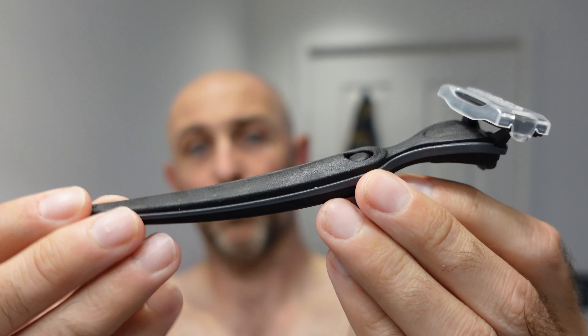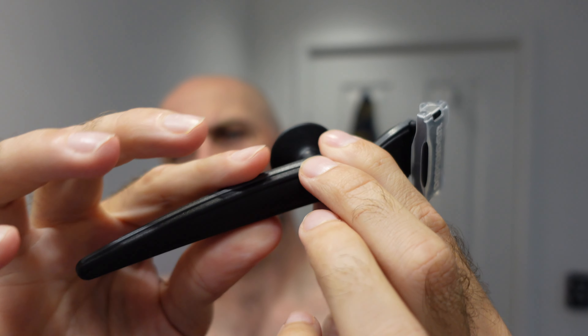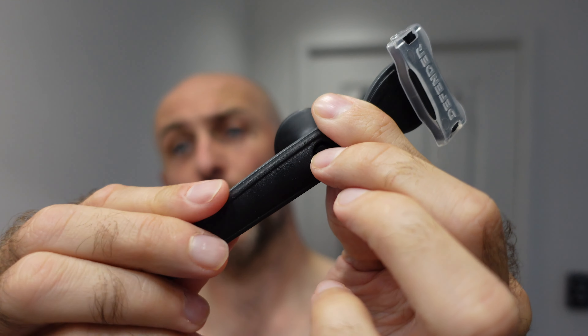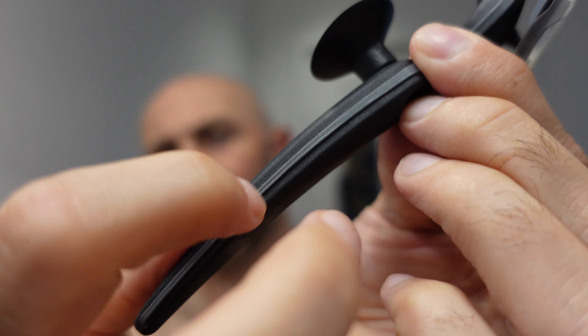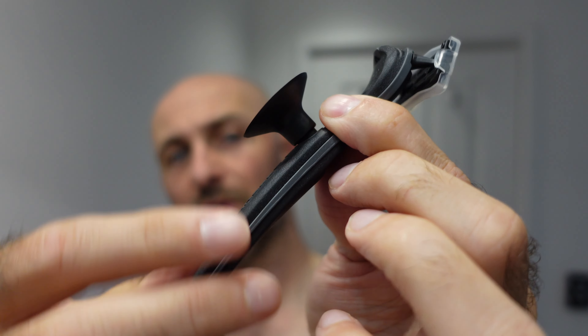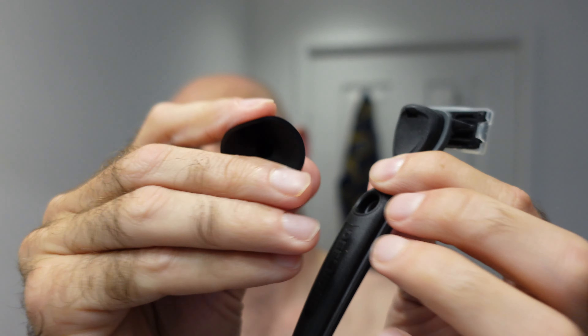The razor itself is pretty much all plastic with a silicone rubber coating all over it. Grip-wise it is phenomenally grippy — even when wet I imagine it would still be grippy. There's a little gray plastic line down the handle that's just hard plastic with nothing to grip, but the rest — everything black — is sticky or grippy, including the little silicon suction piece that sticks to your mirror.